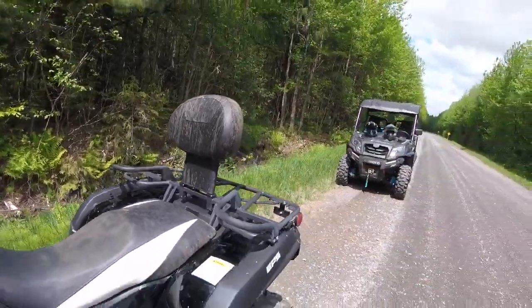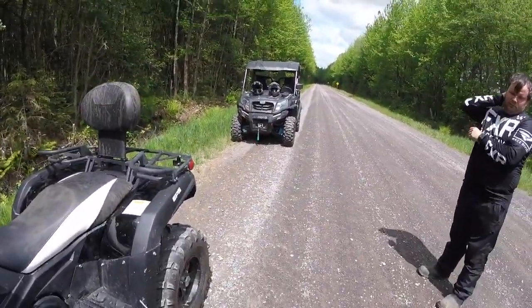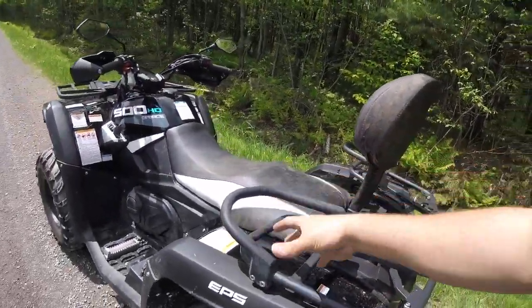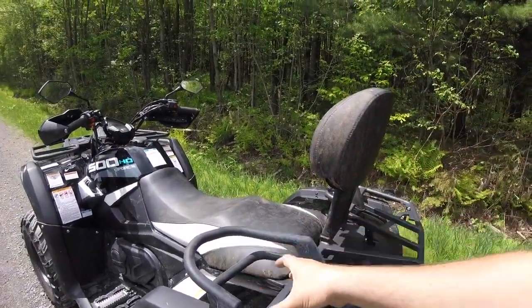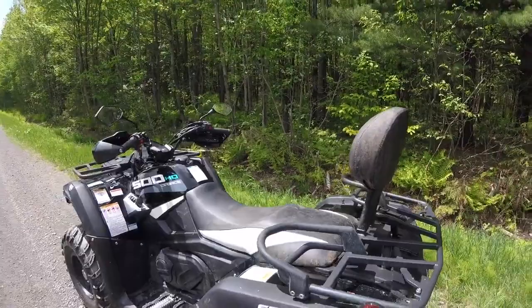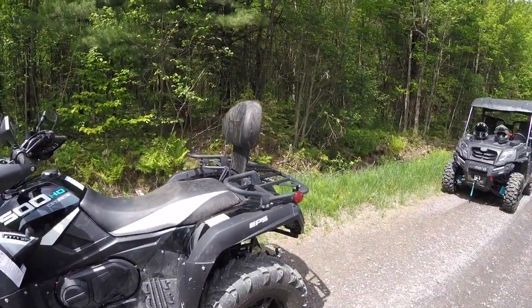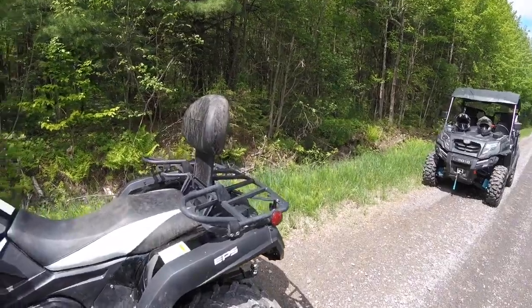CFMoto does produce a luggage rack that can bolt on to the back rack here, and I think that would give that enclosed effect because it wraps around the rear seat, so it would kind of close you in. It's good if you have a kid on the back. Obviously an adult is not such a big deal, but it would be nice.